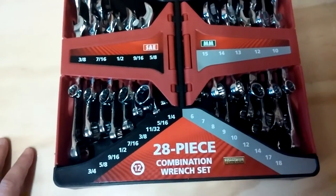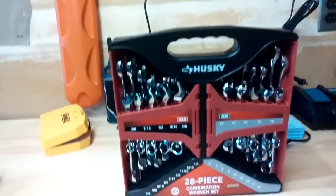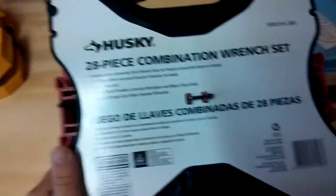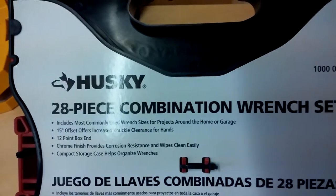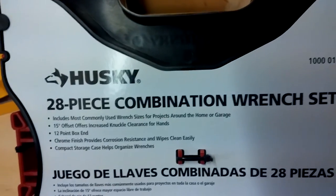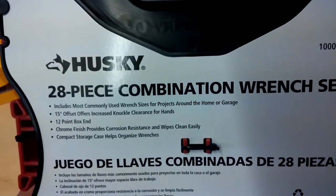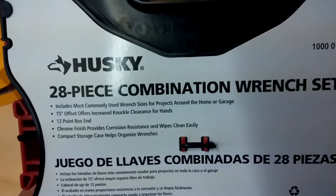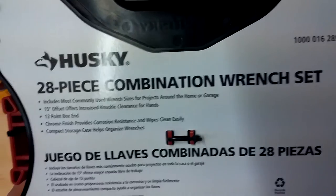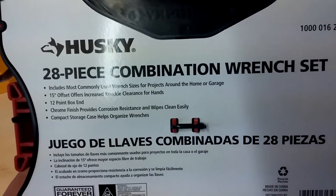It's great, man. Guaranteed forever, great price. I think it was regularly like $39.99, so you can grab this for $20 right now. There's some more specs: includes most commonly used wrench sizes for projects around the house and garage. 15-degree offset offers increased knuckle clearance. 12-point box-end chrome finish provides corrosion resistance and wipes clean easily. Compact storage case helps organize wrenches.